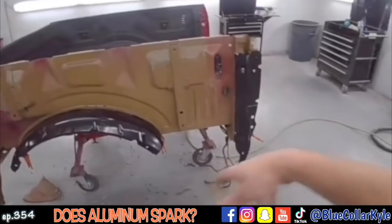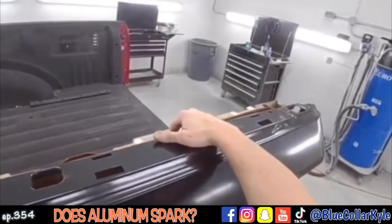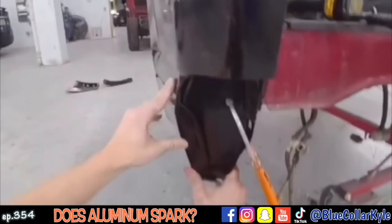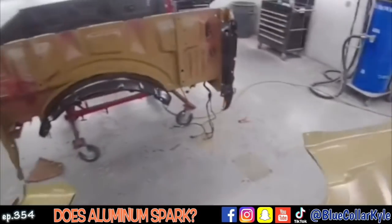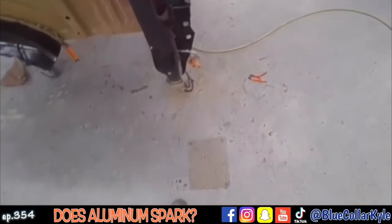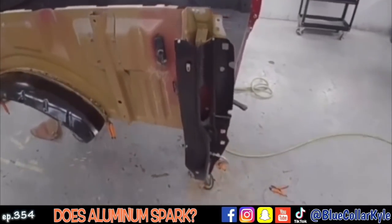All right, now I'm gonna go ahead and fit this bedside up again and make sure it's lining up with this corner over here. It looks like it's sitting nice and flush, just like it's supposed to. So now I'm gonna go ahead and drill my holes for my blind rivets, get this piece prepped out, and get it rivet bonded on as well.